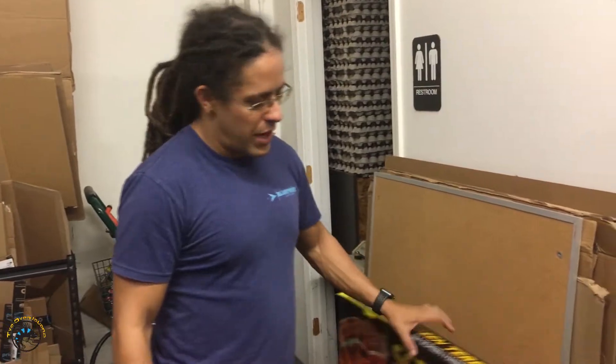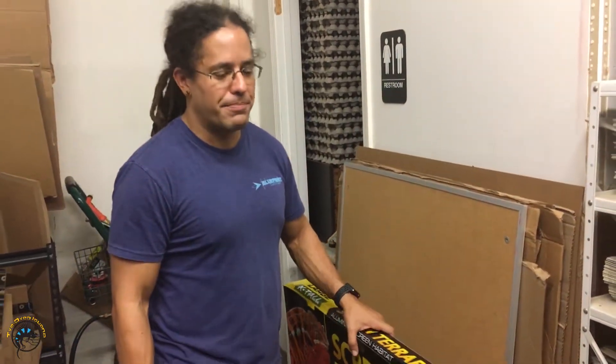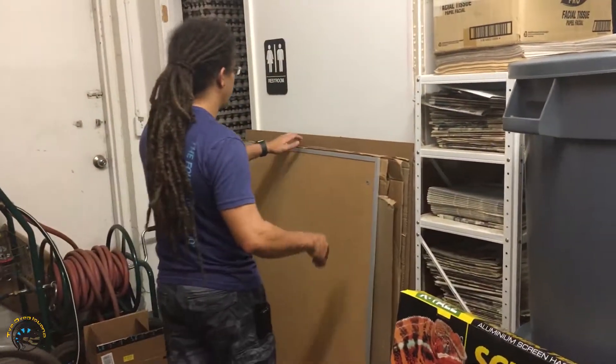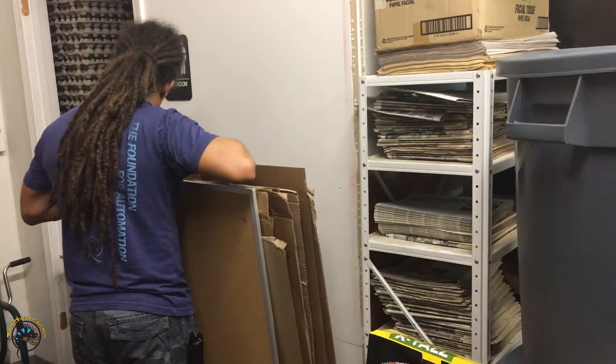No, I'm going to make it out of some of this flat cardboard. I have to ship this screen terrarium, and as you can see, that is a tricky item to find a box for — except for the box that it comes in, which I don't happen to have.